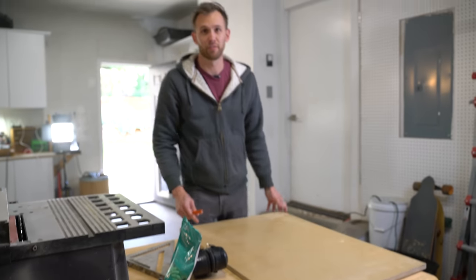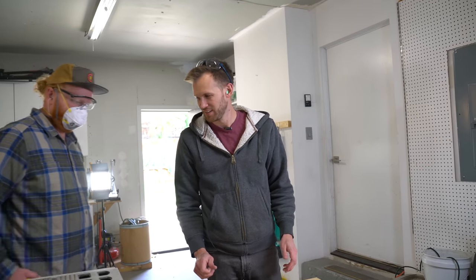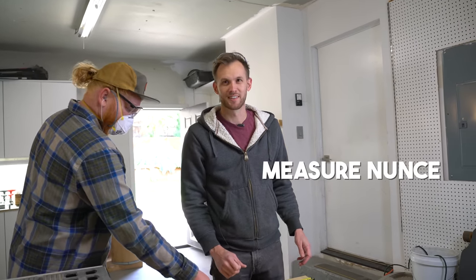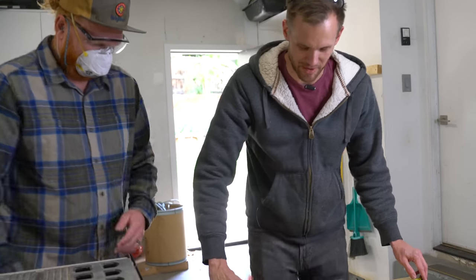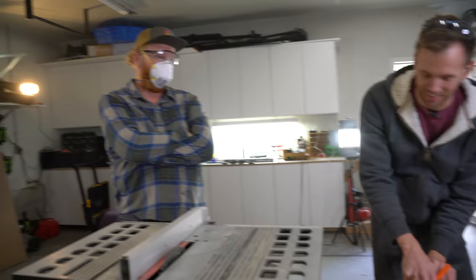Now if you have paid attention to some of my builds in the past, you know that my motto is measure none, cut thrice. But this is a project for someone else's house, so we're gonna do some actual measuring, trying to get it right. He's picky about that.